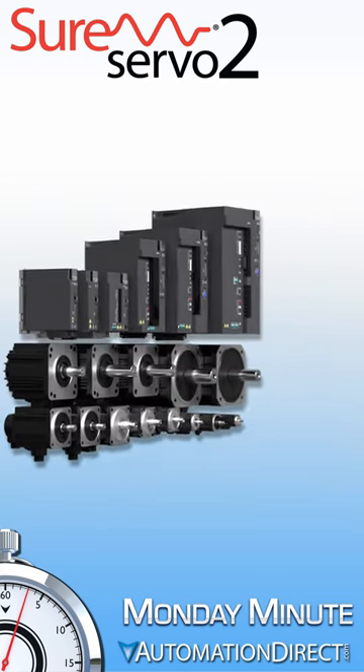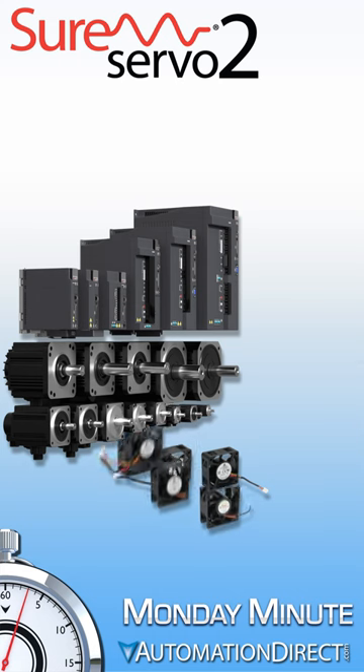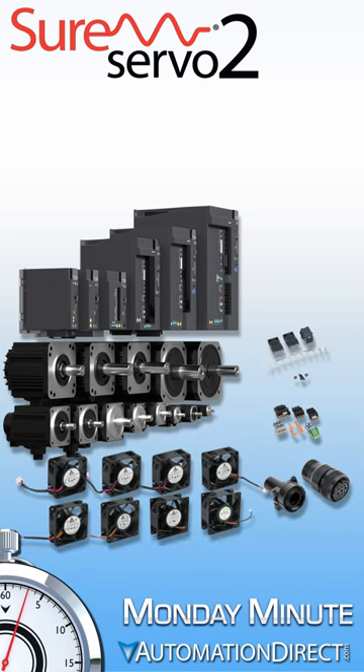The lineup also offers replacement parts, such as cooling fans and connectors, to allow on-site troubleshooting and repair of many issues without having to replace the drive.